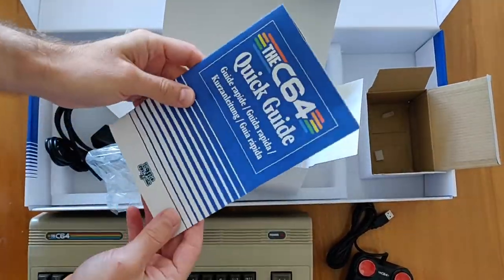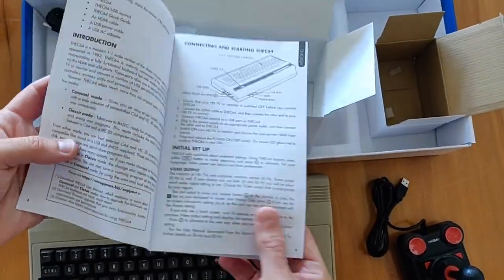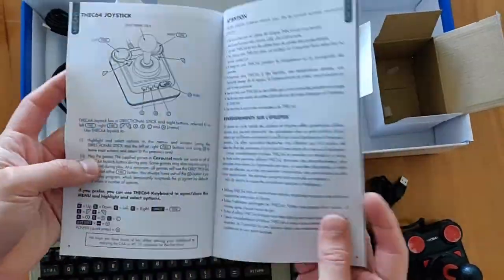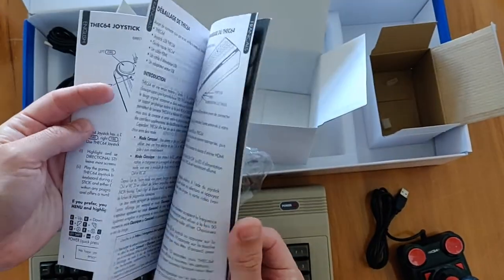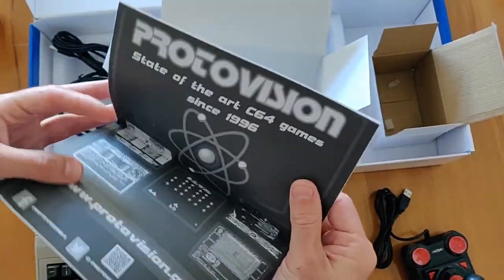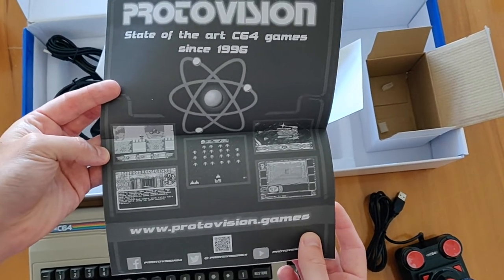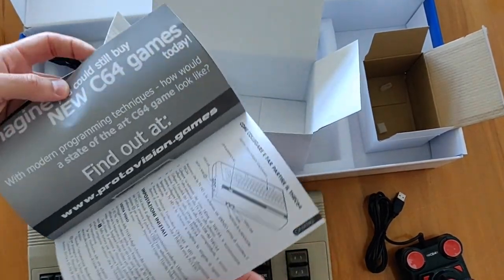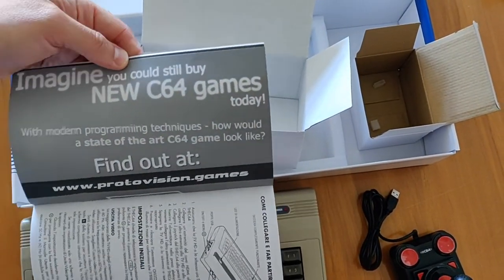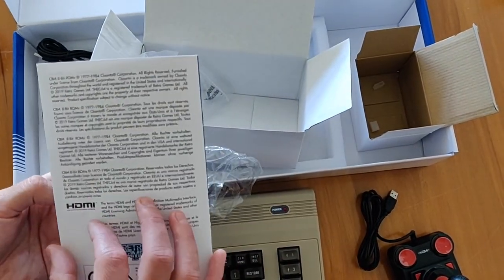I also appreciated the inclusion of the C64 quick guide manual. There is a fuller guide available on the website, but this is pretty useful to get started. Definitely worth a read. You may remember the 1983 movie War Games — I found it interesting that Proto-Vision, the company featured in it, also make games now for the C64.